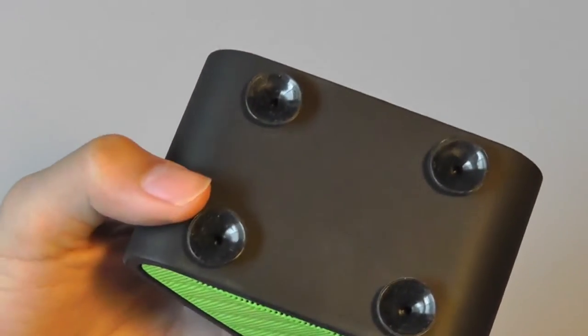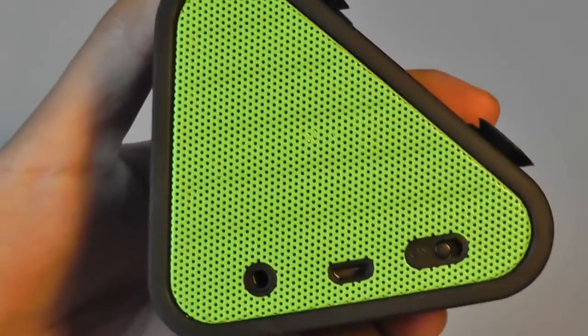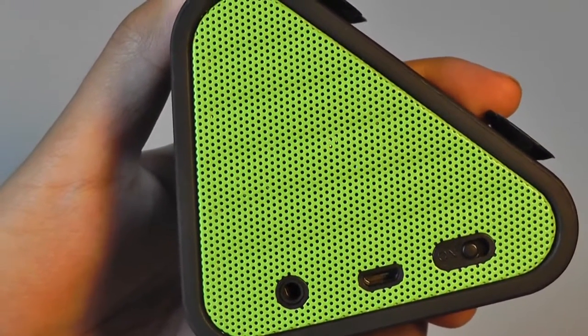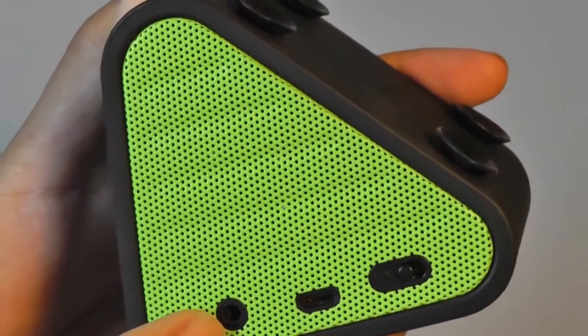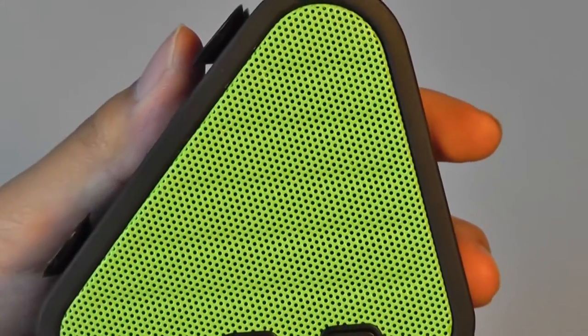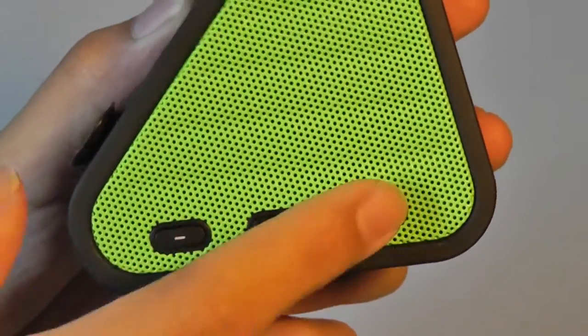The micro-suction cups do a nice job of holding your phone in place. On the side, you have access to a power on/off switch. There's also an LED that will illuminate and show you when the speaker has been turned on and is trying to pair or find a connection. There's also a micro USB port for charging and an auxiliary input. On the other side, you have access to an answer/reject call button for using it as a speakerphone, as well as dedicated volume controls.